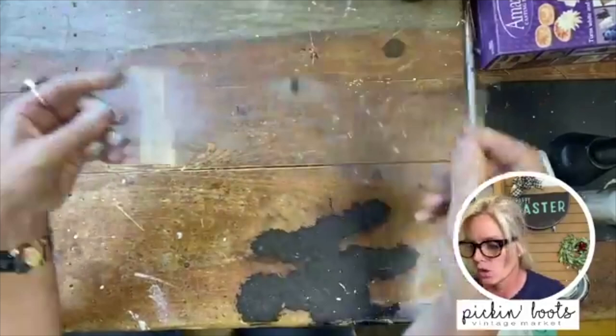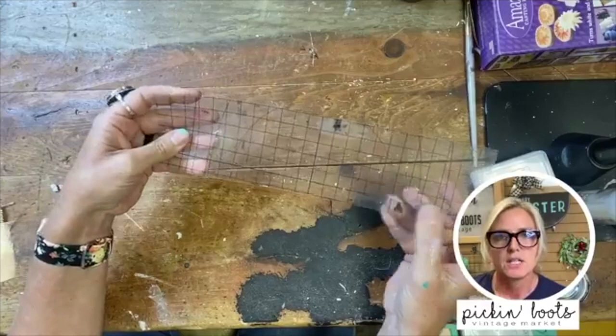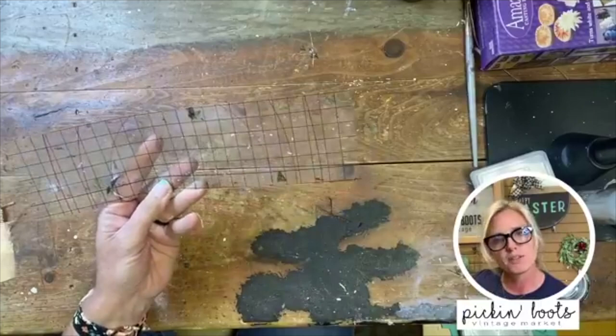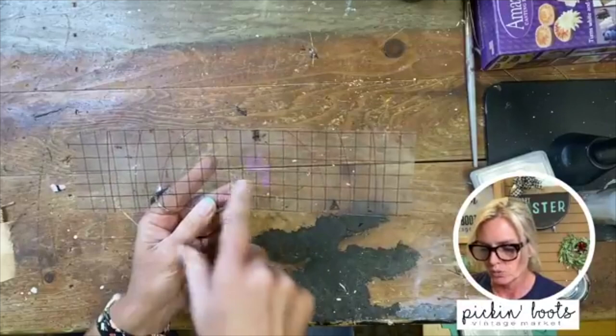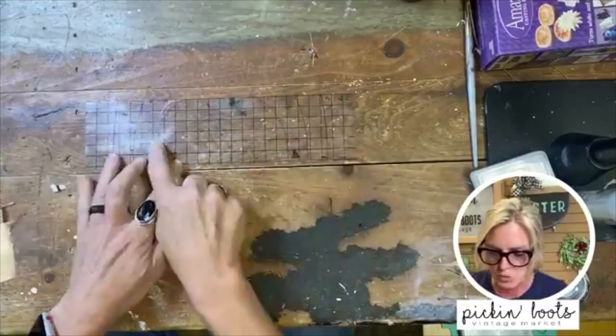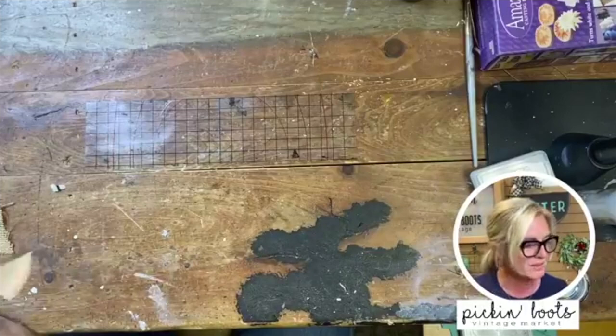These thin mounts are so helpful when you want to line up your letters to be straight. If you don't really care about alignment you can just stick them on, but I like my letters to be semi-straight and the grids on the thin mounts really help. The thin mounts come in a much bigger sheet — I just cut them down and use different sizes for different projects. They also come with curves so you can arc your words if you want.